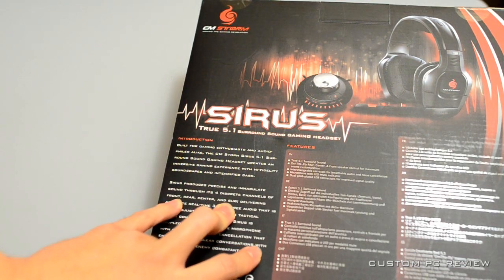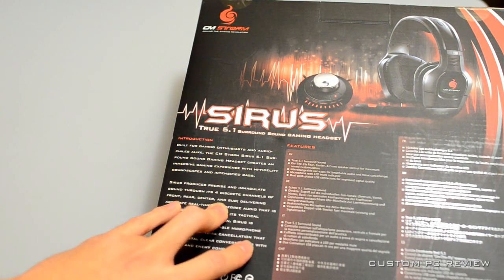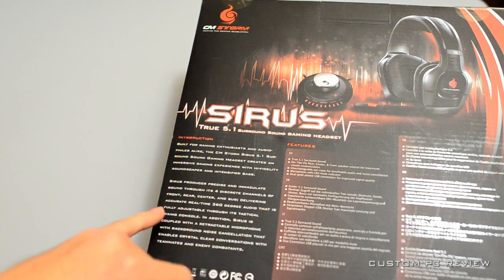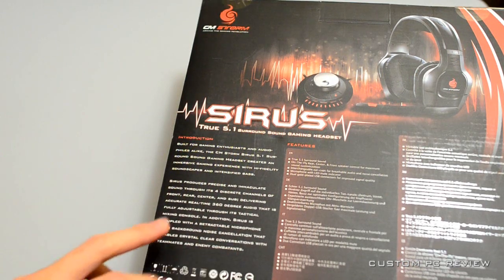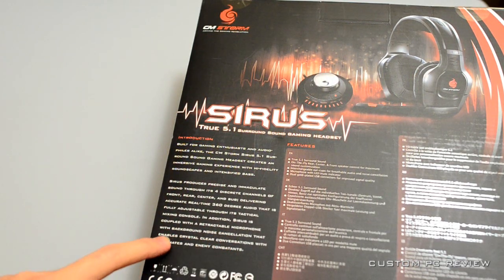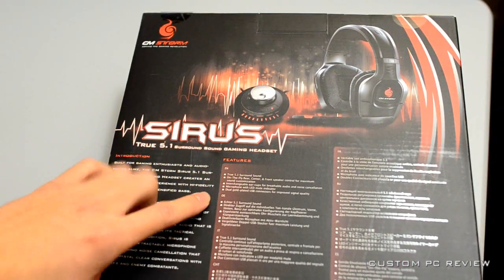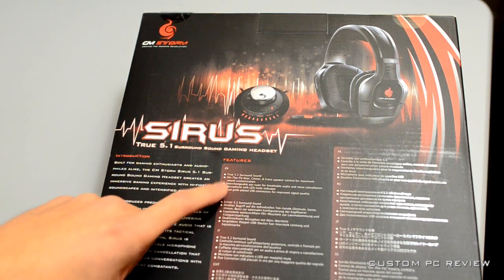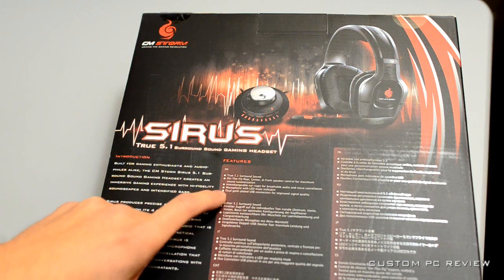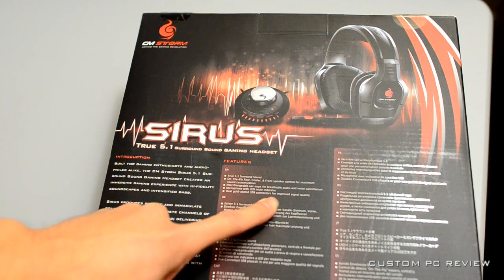It has on each ear four different channels - one for each of front, rear, center, and sub - delivering accurate real-time 360-degree audio that is fully adjustable through its tactical mixing console. In addition, Sirius is coupled with a retractable microphone with background noise cancellation. Features include true 5.1 surround sound, on-the-fly speaker control, interchangeable ear cups, microphone with LED mute indicator, and dual gold plated USB connectors.